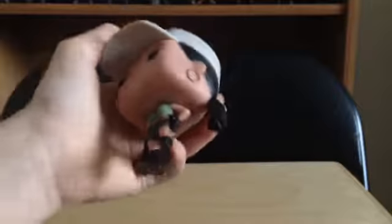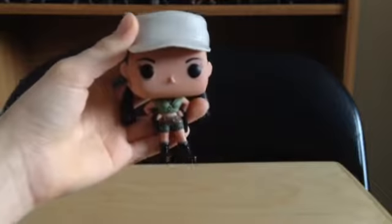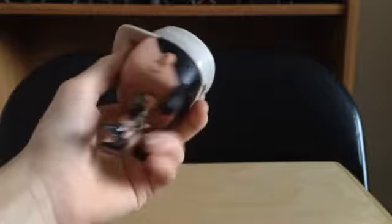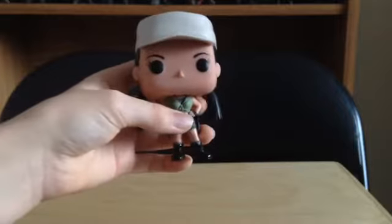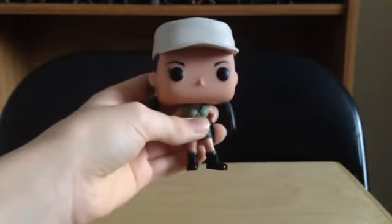I'm going to give this figure an 8.8. It's kind of an okay pop — I don't think it's my favorite, but it is an okay pop. Check this one out if you find it. I just wish it could stand better and came with a clear stand. I'll see you guys for the next one, which is Carl. Peace.